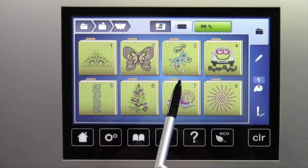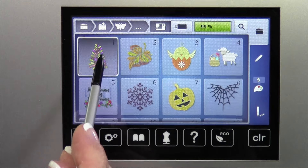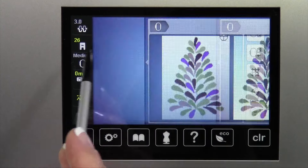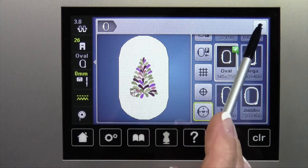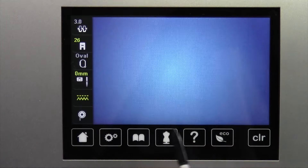Sometimes you want to be able to zoom in on a design. Let's just pick a design — this Christmas tree looks fun. Tell it I have an oval hoop on. We want to go ahead and zoom in on this design.